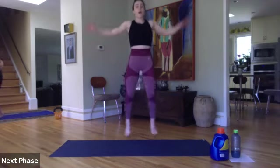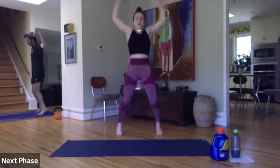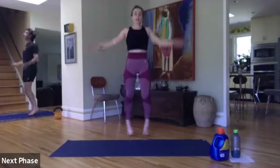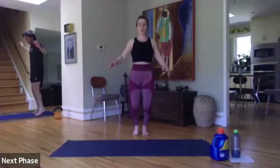Here we go — jumping jacks. If you're not ready to jump, you're just tapping side to side. Right here. Ten more seconds right here. Keep it nice and strong. Arms straight, legs straight. Last three, two, and one.